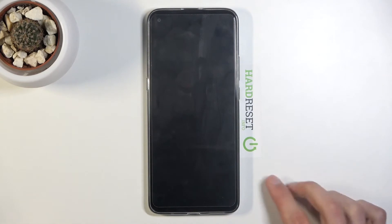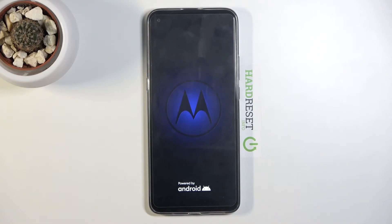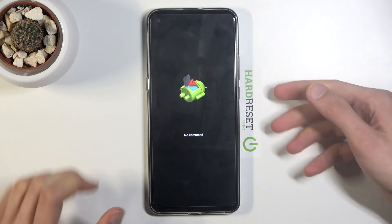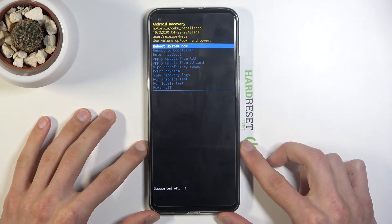You should then see Android with no command. Give that a second — there we go. To get past this, hold the power key and press volume up like so, and this will take you to recovery mode.